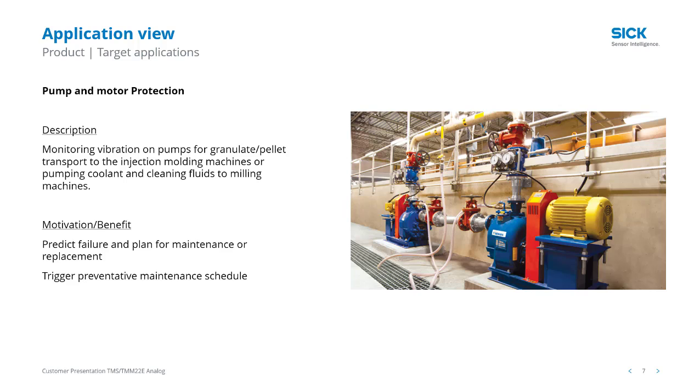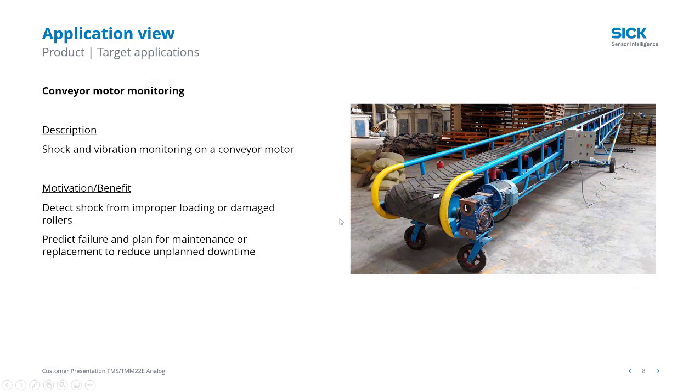Here's an example of a pump for granulates and pellet transportation, but it also looks a lot like pumps for coolants and for cutting and milling processes. Here's a conveyor with roller, motor, and gearbox monitoring going on.